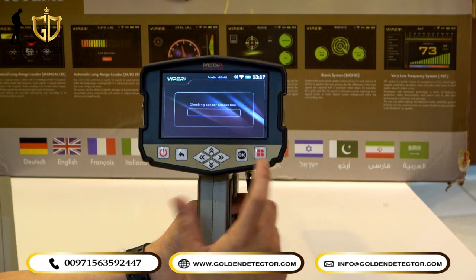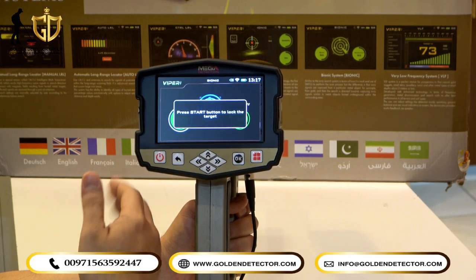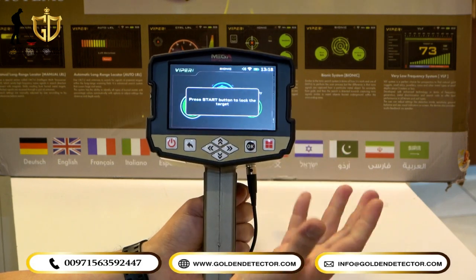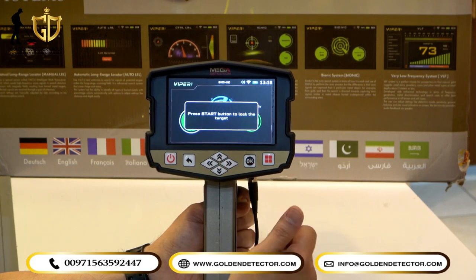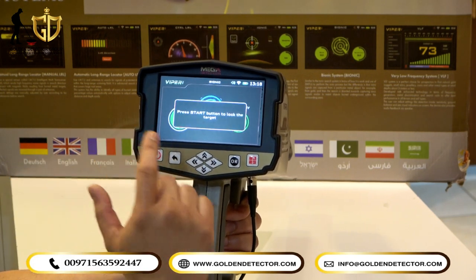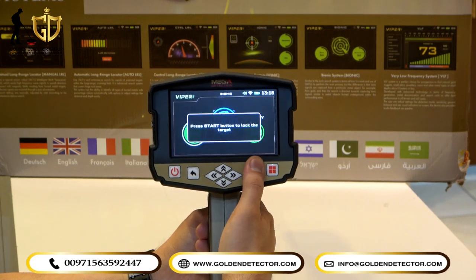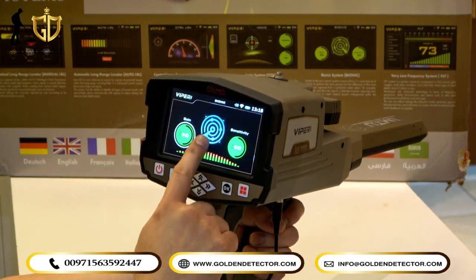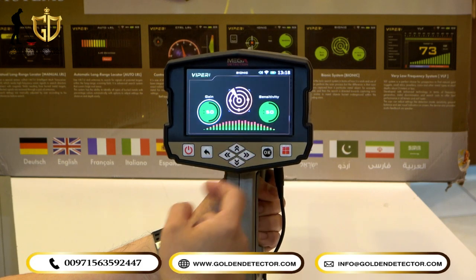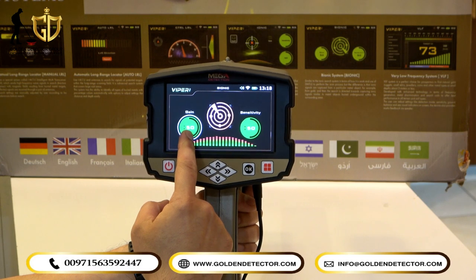Now selecting the Bionic system. It is like the Ionic system, but the difference is: if the Bionic system detects a metal — for example, silver — and you turn the device to another direction, it will sound again and turn red in the middle circle, meaning it detected the same target as the first scan. If it detects a cavity, it turns blue. There is also a reset trigger, and you can see gain and sensitivity adjustments on the screen.